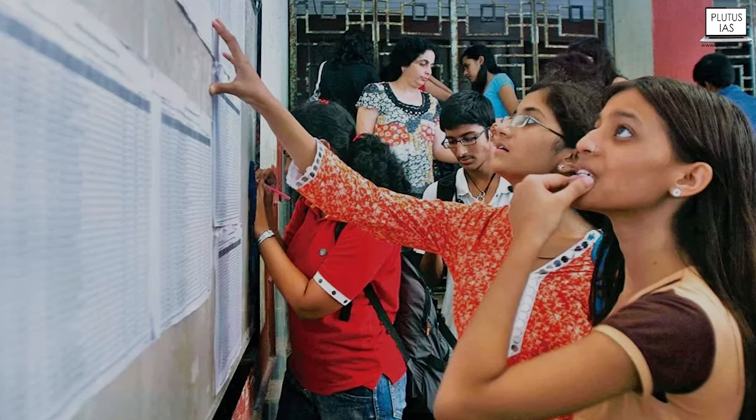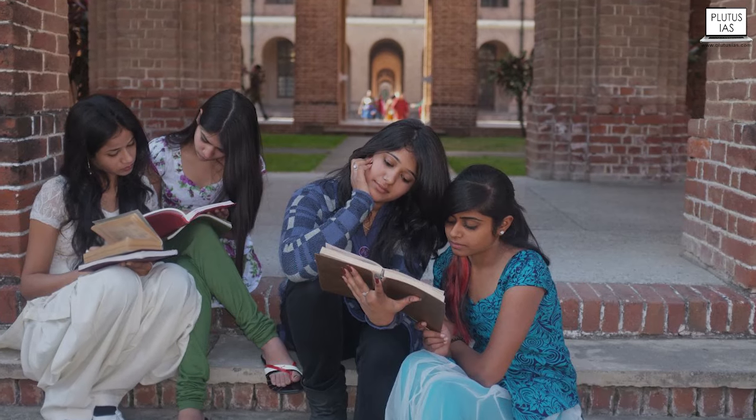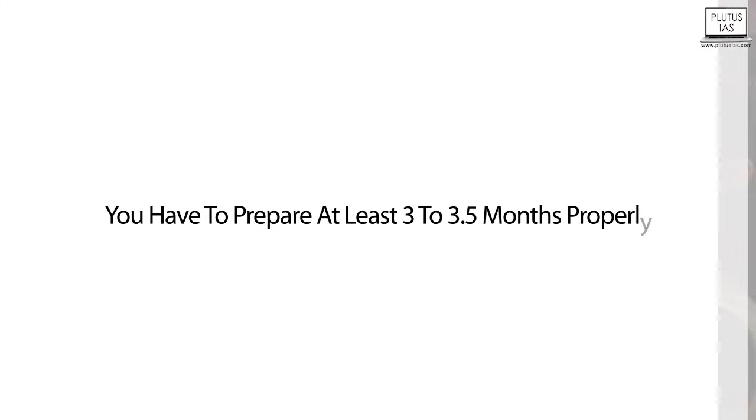So if we imagine, Aditi, that you are scoring more than 100 — if your score is above 100 — there's no problem, nothing to panic about. In this case, you have to prepare just a little bit more than the rest of the students. But if you are scoring 100 or below 100, then you have to prepare at least 3 to 3.5 months properly for the CSAT examination.